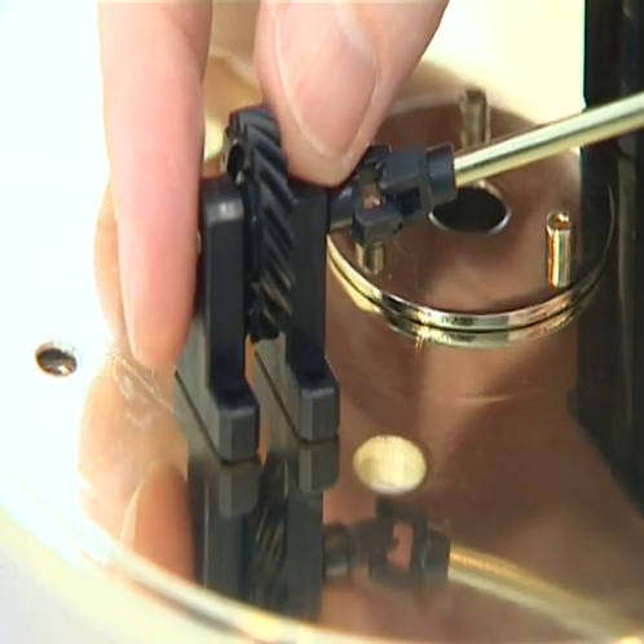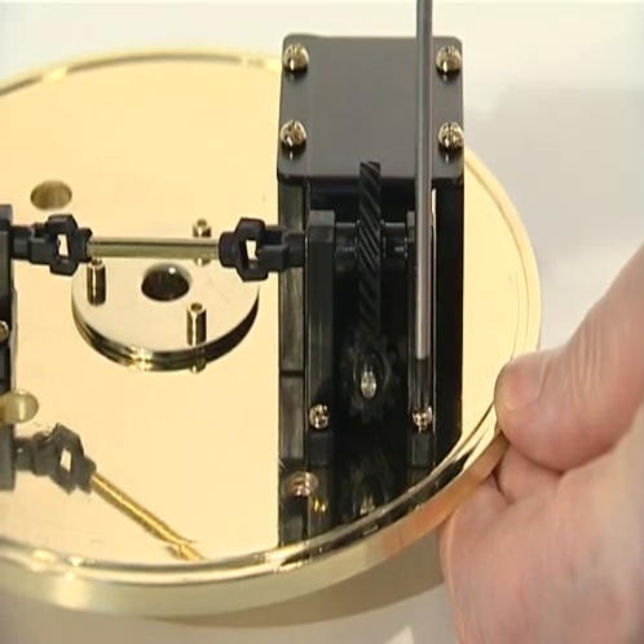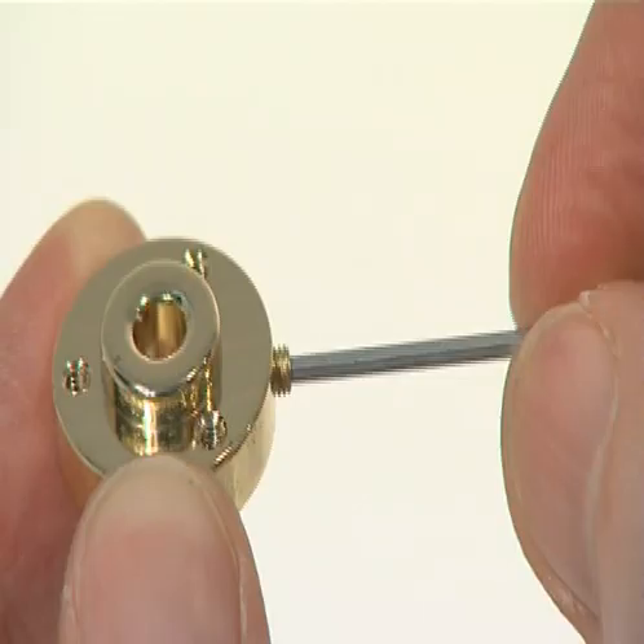Align the holes in the mounts with those on the plate and fix with four screws for the large mounts and four screws for the small mounts. The second phase of stage 5 adds parts supplied with issues 33, 34 and 35.